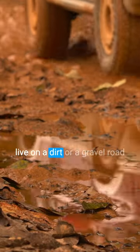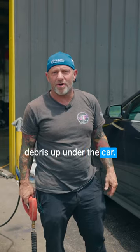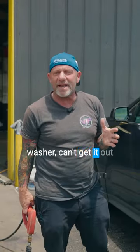So guys, let's say that you live on a dirt or a gravel road, and you get a lot of dirt and debris up under the car. You just don't know how to get it out. You can't get it out with your home pressure washer, can't get it out with your garden hose.